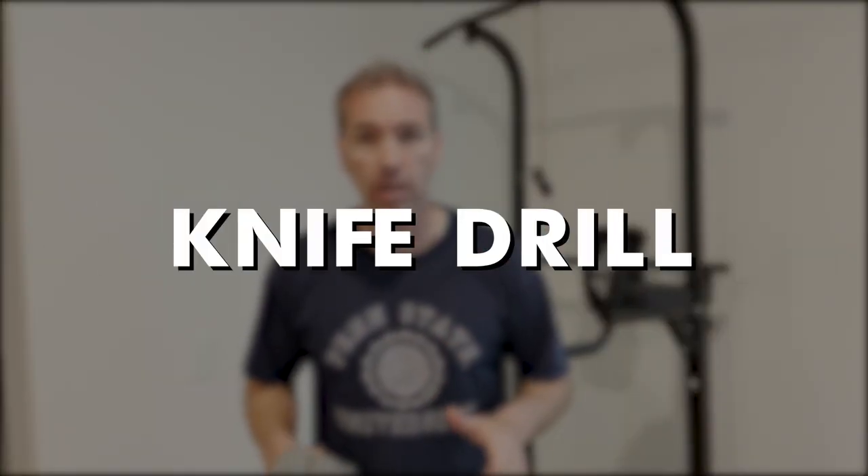Hey, I'm former CIA officer Jason Hansen. I just finished exercising, which is a great time to do a drill. I want to show you a quick knife drill. Make sure you like, subscribe, and do all that jazz. But let's talk about the knife drill.